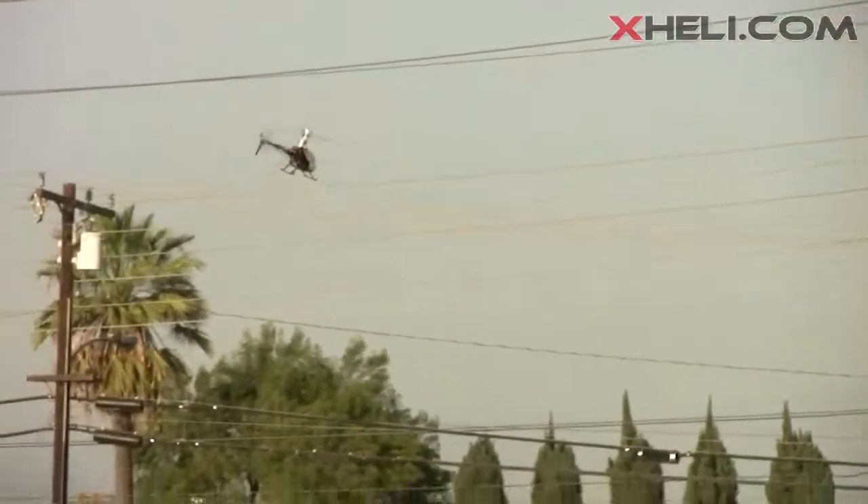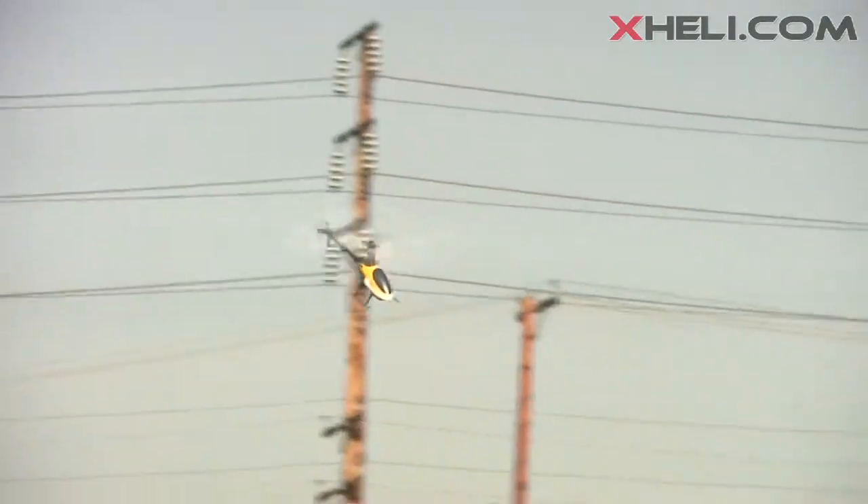One thing I don't like about it is the mid-stick throttle percentage — it's just too low. As you can see, the motor will slow down and rev up when I increase the collective pitch.